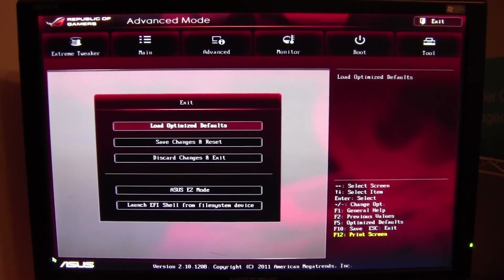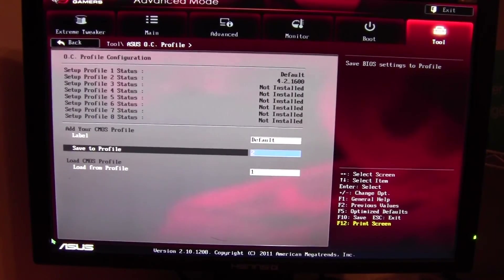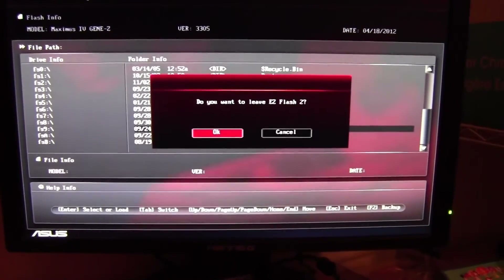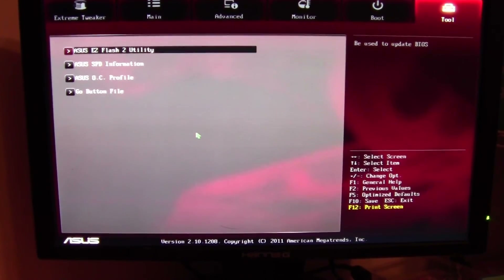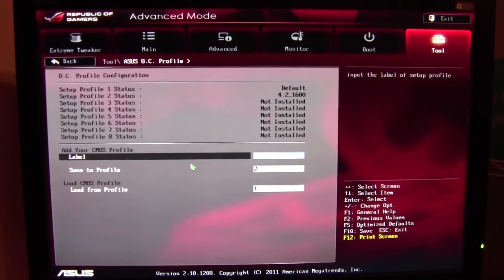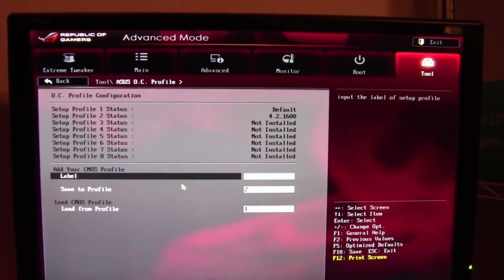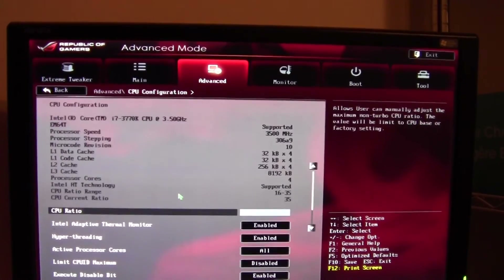Okay guys, back for a quick update. I just want to show you the BIOS settings I'm going to be using. The BIOS revision should be the latest, which is 3305. I'm going to use two different modes to test the temperature. The first is the default profile — I've created two profiles; the first one is named 'Default' where everything is set to auto.